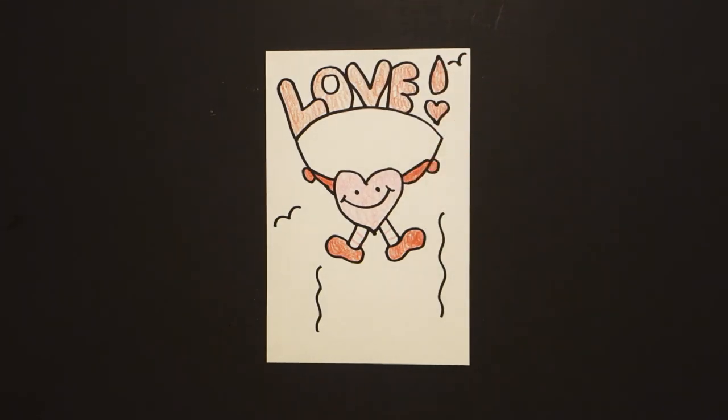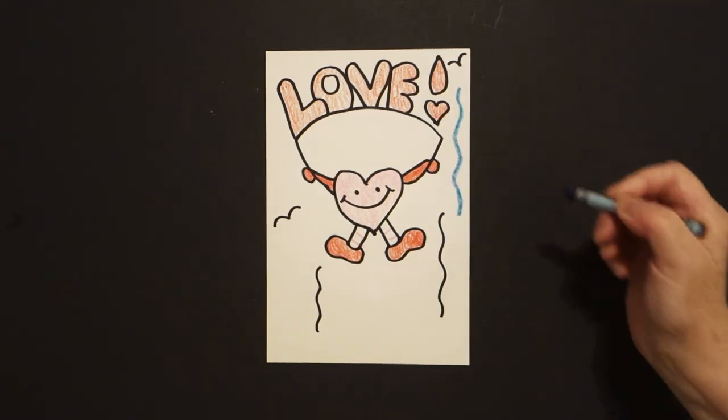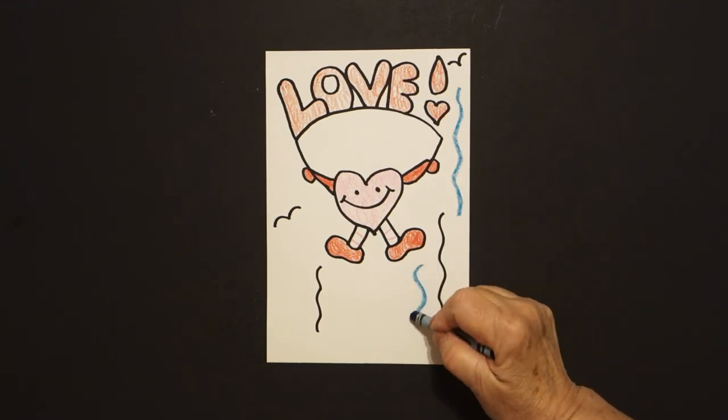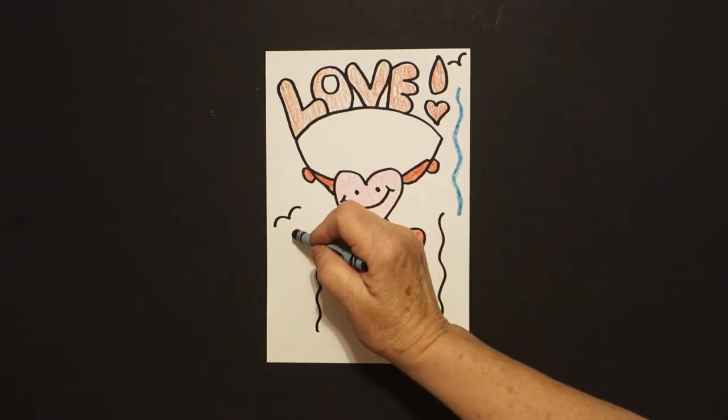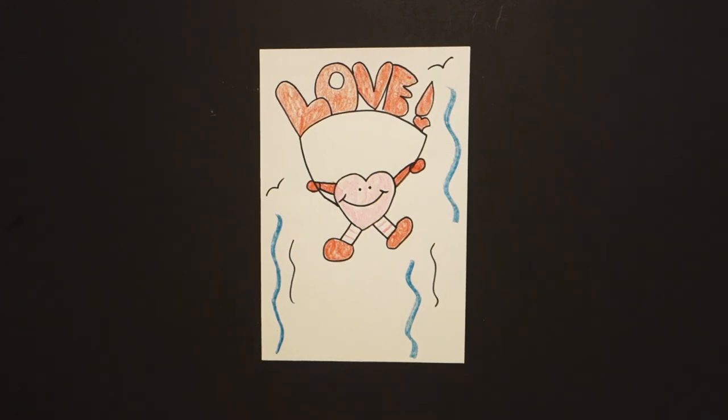Now because I want it to look like it is in the sky, I take a turquoise blue and I just draw wavy line, wavy line, wavy line. Let's see what this looks like all colored in. Here's my love balloon all colored in. Bye-bye.